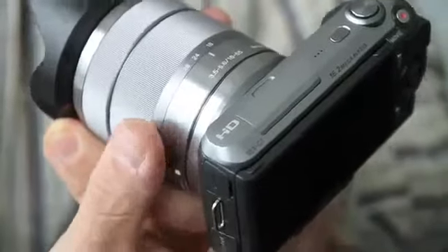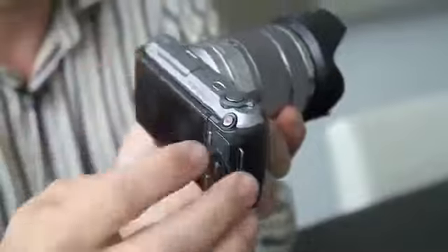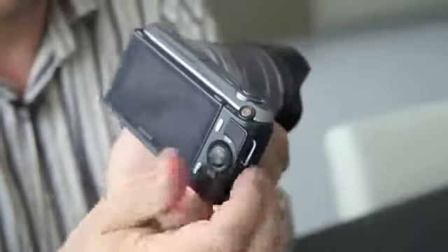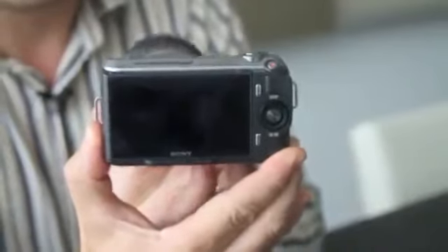Of course it includes all the key features from the other Nex cameras, including 1080 full HD video recording, a 3D sweep panorama mode, an auto HDR mode, a twilight mode, and anti-blur modes using technology that is familiar from the Alpha as well as the Nex range of cameras.